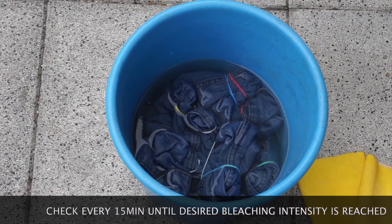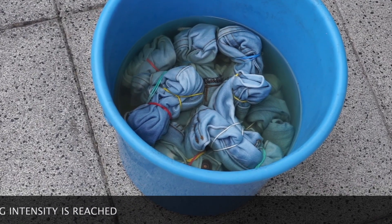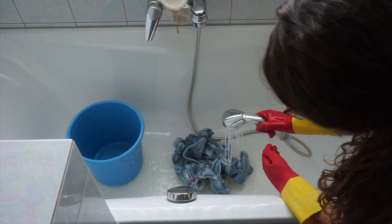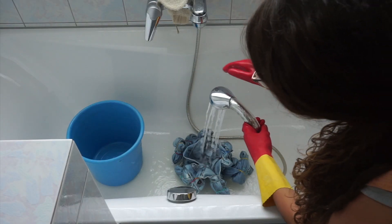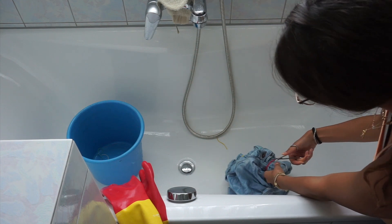If it's not fully covered, make sure to turn it every few minutes. Now it's time to wait for the bleaching to happen. I recommend checking every 15 minutes to see if the desired bleaching intensity has been reached. When you're happy with the result, take the denim jacket out, rinse it thoroughly with water, then you can start taking off the rubber bands.